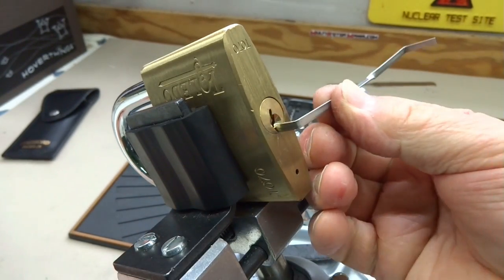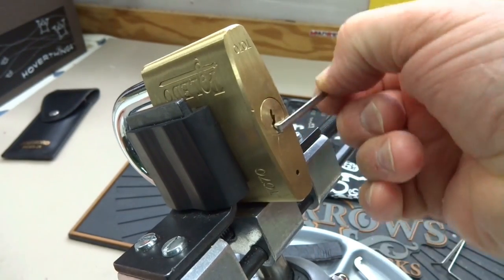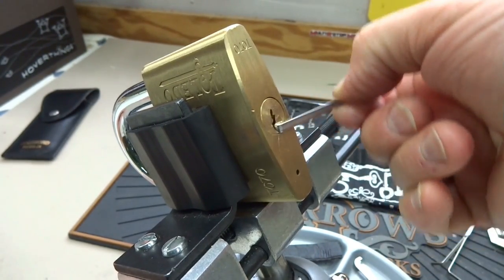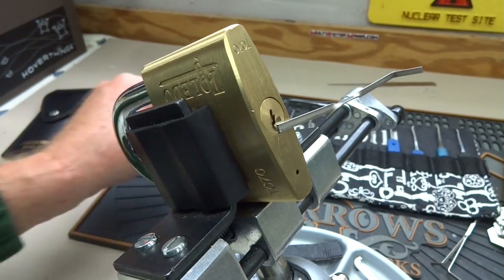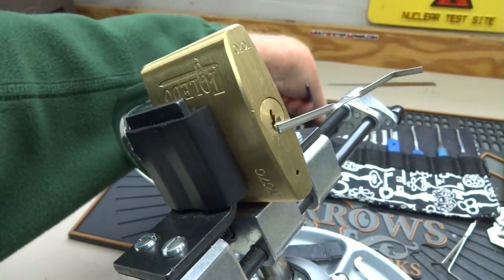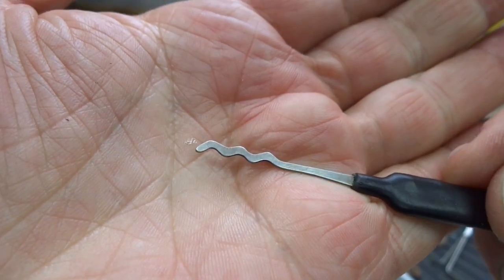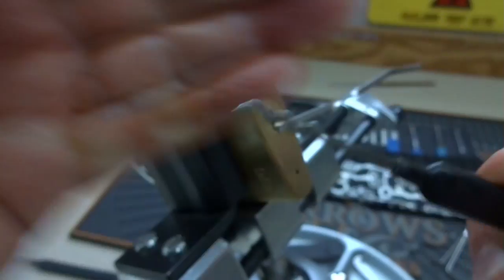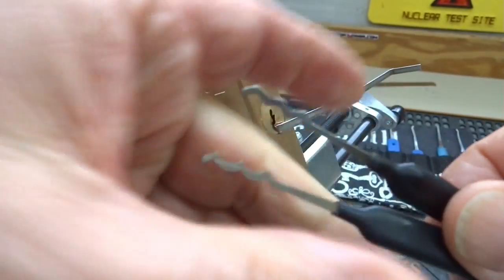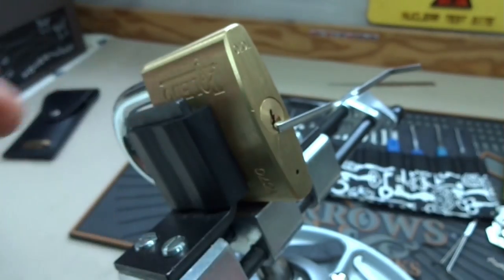The second thing I do is find a good tension wrench that'll fit without binding. You can tell because you're moving back and forth and the core turns — that seems to be about right. Then I will try to rake it. I'm going to try these Sparrows first. This one is called the Worm; it's not quite as tall as the Bogota copy, and we'll move to the Bogota next.